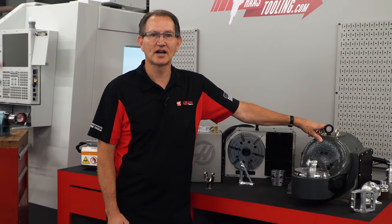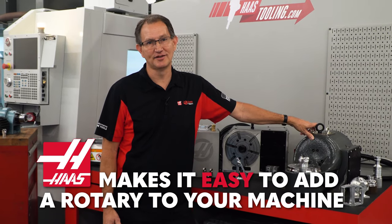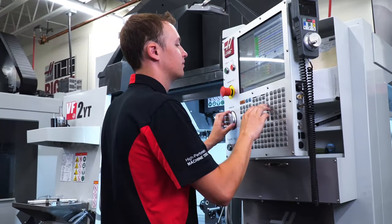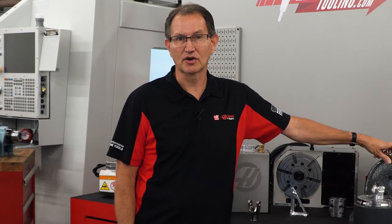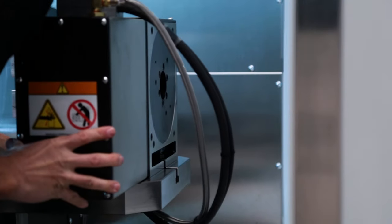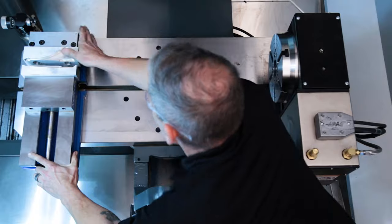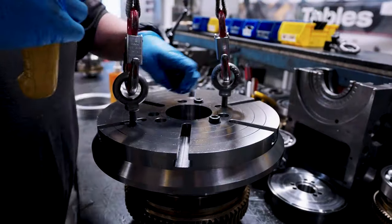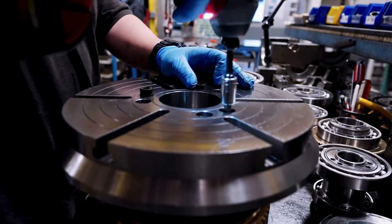With Haas, we make it easy to do 4th and 5th axis. Compared to anyone else in the industry, Haas makes adding a 4th or 5th axis rotary to a machine as easy as connecting a printer to a computer. We have over 45 units to choose from, our units are quite affordable compared to market competitors, and they do true interpolated motion when used on a Haas machining center. Haas rotary units are easily portable from machine to machine, and since Haas is one of the largest producers of rotary tables worldwide, you know you're getting an established brand with the accuracy and dependability you can count on.